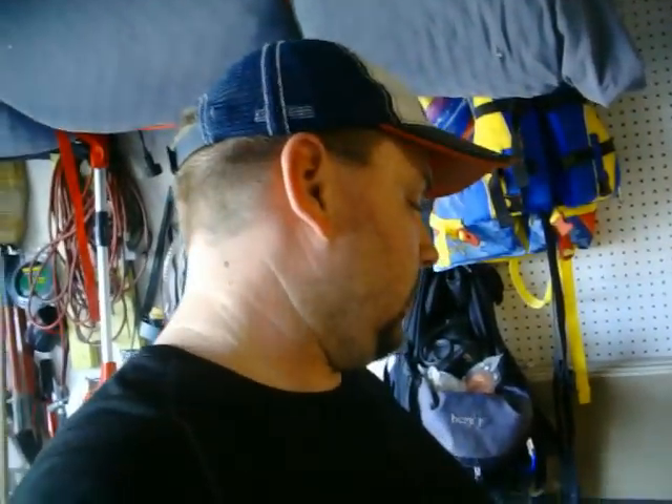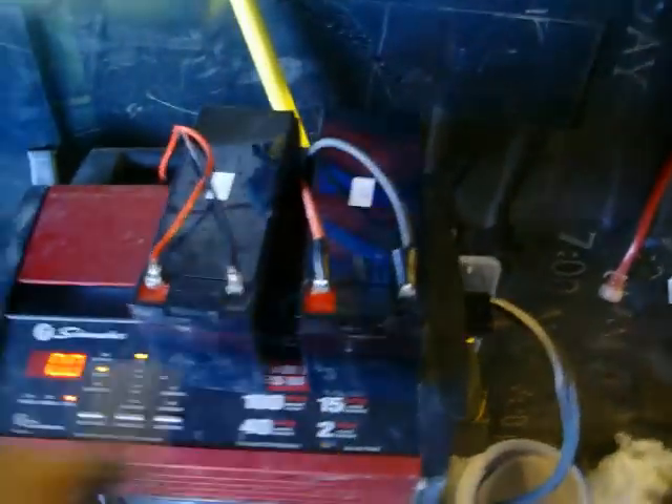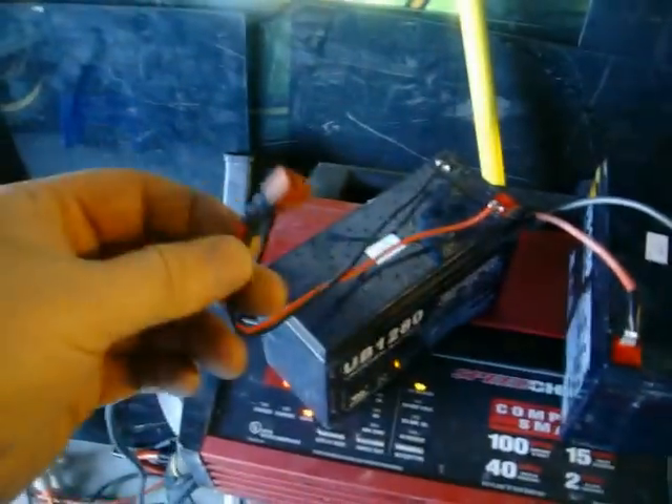Alright, we are here once again. We have a video review of the UB1280 12-volt batteries. Here they are right here. These two have been charged at 2 amps to 100% — sealed lead acid. These ones are replacements for power wheels. They have Dean's connectors.